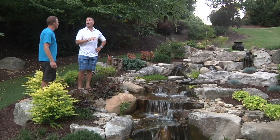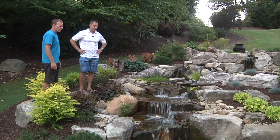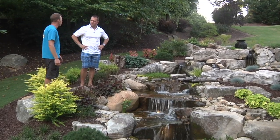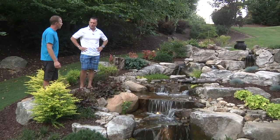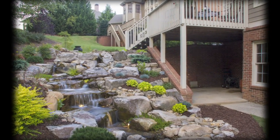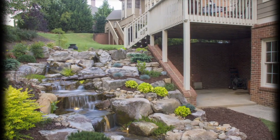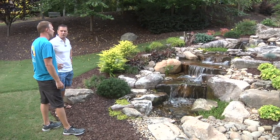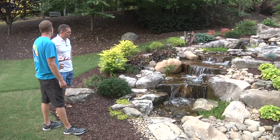And unlike a sump pump, it's made to run all the time. So we're using two 5000s down in the vault, and we've got the spillways up above, two inch pipe up to the top. We used about 26 tons of rock. It's a lot of rock, but a lot of big pieces. The fewer rocks you can use, the more natural it's going to look. There's not much you can put in your yard for under $30,000 that would have this much of an impact and add that much value to the home.